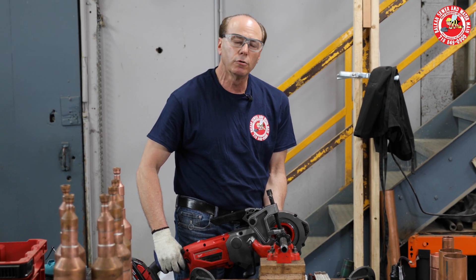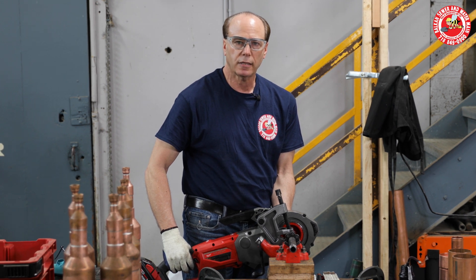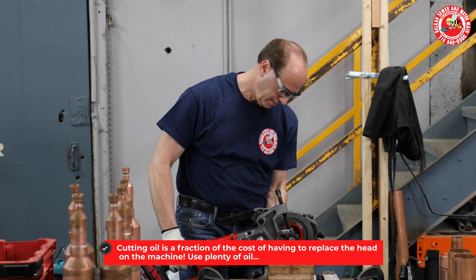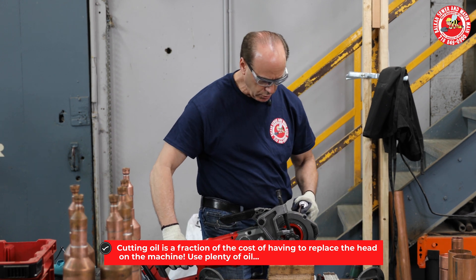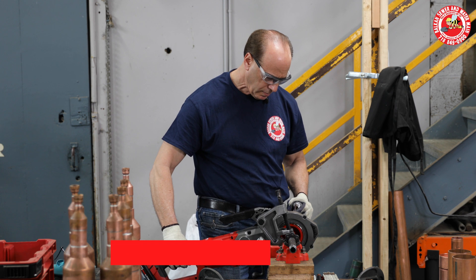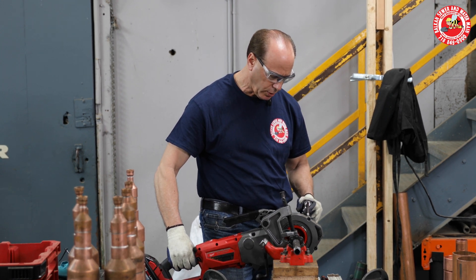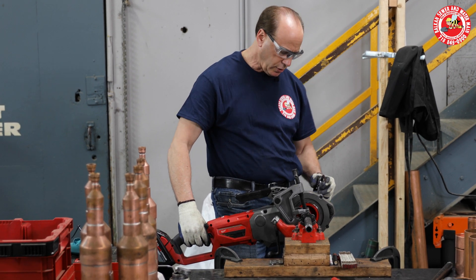You'll ruin the head on the machine, and a complete new head is about $130, which is a lot more than cutting wood. That's about two turns. I'm going to put oil, go another turn or two, put oil, go another turn or two, put oil.